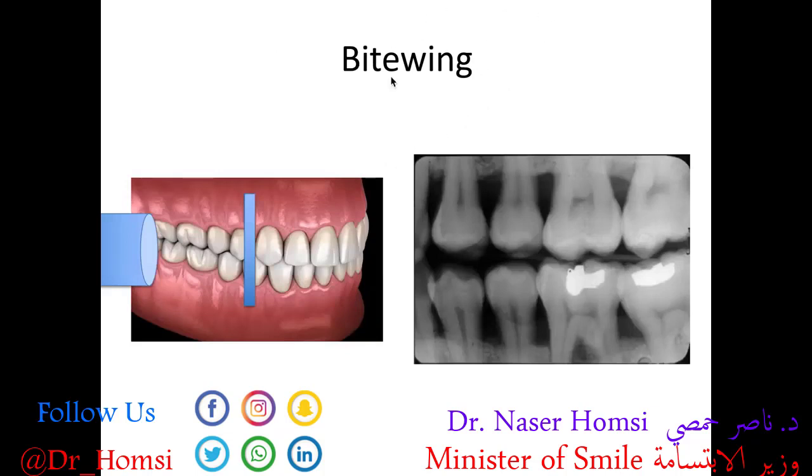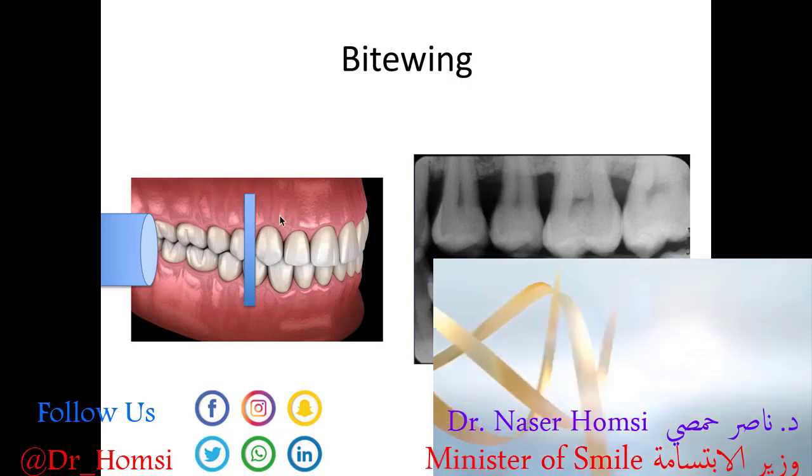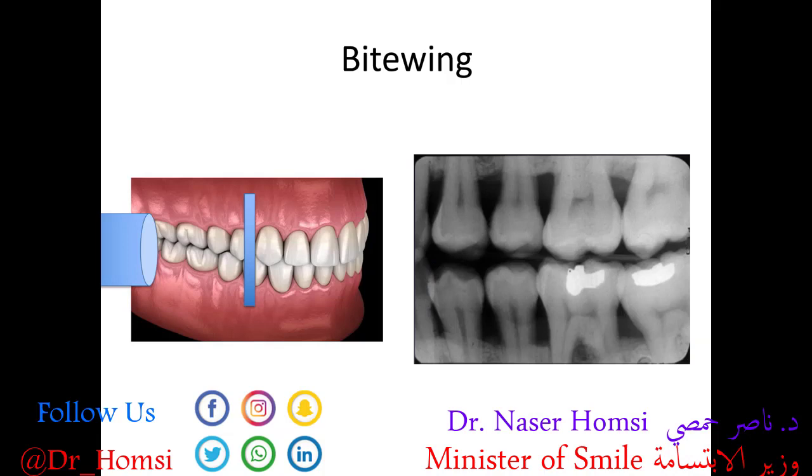The bite wing image is so called because you bite down on a wing-shaped device that holds the receptor between your upper and lower teeth. This diagram shows the tube head and the receptor held between the upper and lower teeth. Bite wing x-rays are commonly taken during routine dental visits and are really good at showing two things: cavities starting to develop on your teeth, particularly between them, and bone loss due to gum disease. These are mostly taken between the back teeth on either side of your mouth.